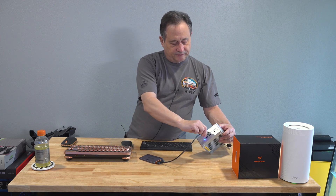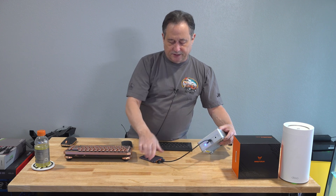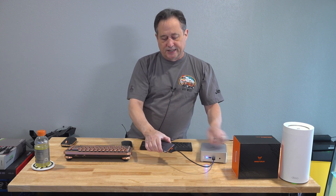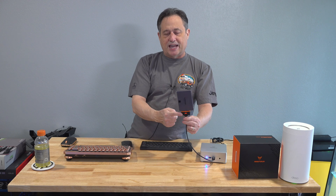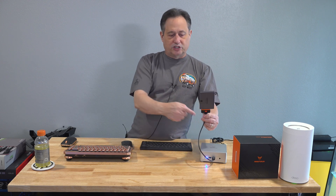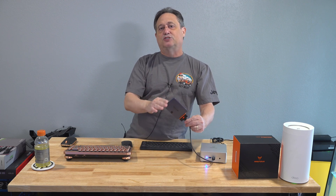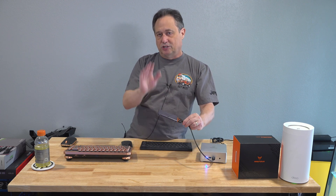It's super easy — anybody can do this. They have all different kinds of these little USB to SATA adapters. If it's NVMe, they also sell NVMe docks, or the NVMe drive could be plugged directly inside the computer as long as it's not the drive you're booting from.